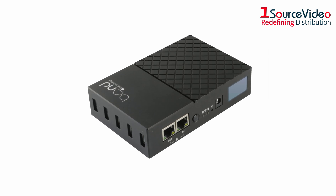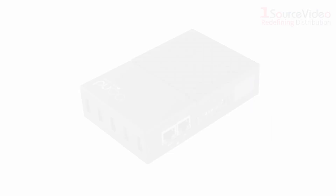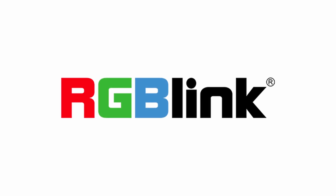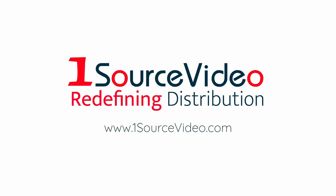The RGB-Link Bond 6 network router is the perfect fit for your next production. To learn more about how RGB-Link can bring your production to the next level, check out onesourcevideo.com.